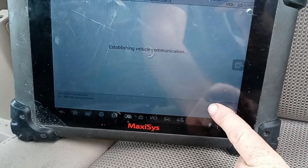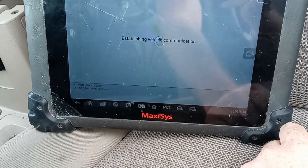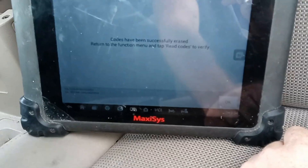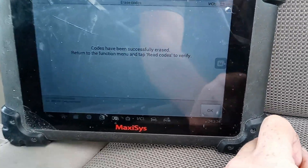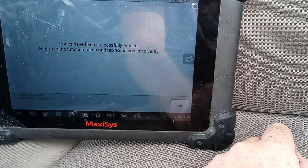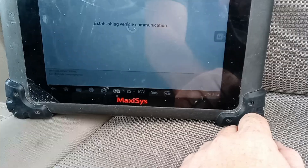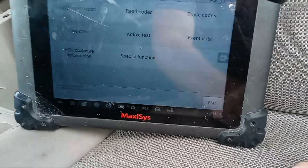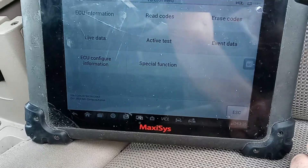Let's go ahead and erase the codes. I don't want to read them — I don't want to see anything that was there because this is a replacement. We had to initialize it, and some people see codes and it's old stored codes and it will make them think there's more problems. So rather than look, just erase it. Now we're going to read and see if there's anything still there. There are no codes currently.